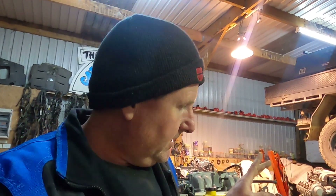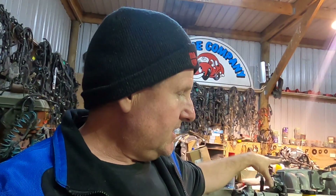I better get my bum into gear and get this loom tested so Brian can get it wired and sorted. Step one Brian: take the wiring loom, fit the wiring loom to the engine - easy.